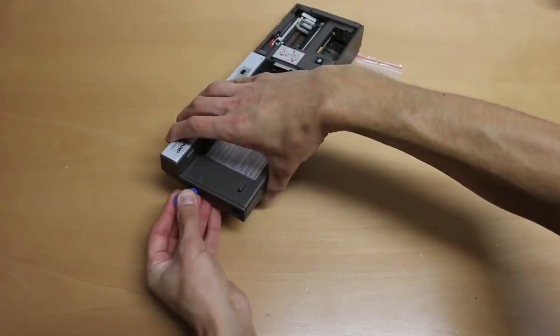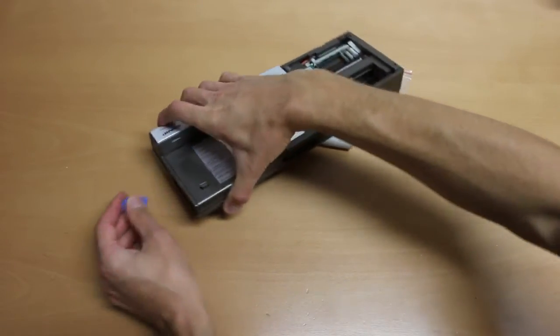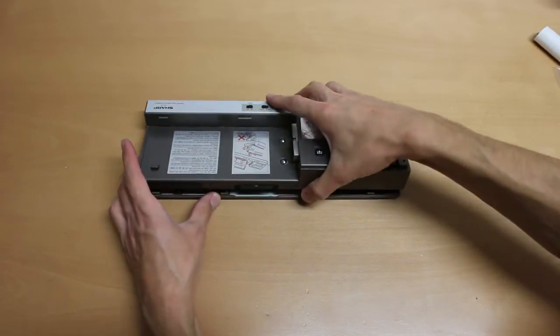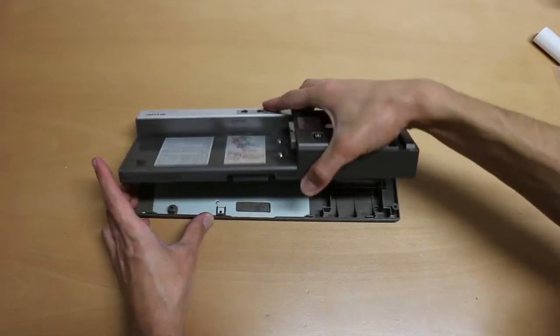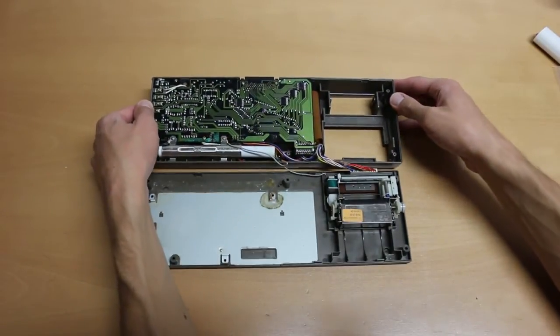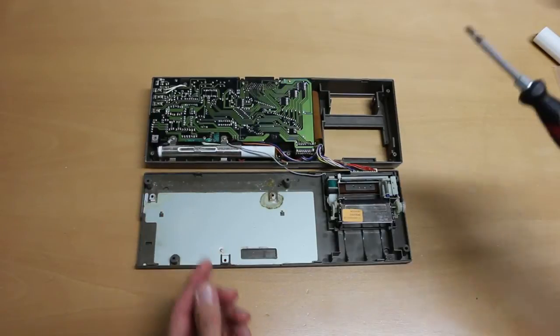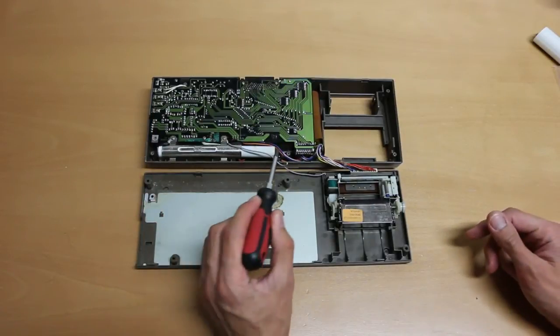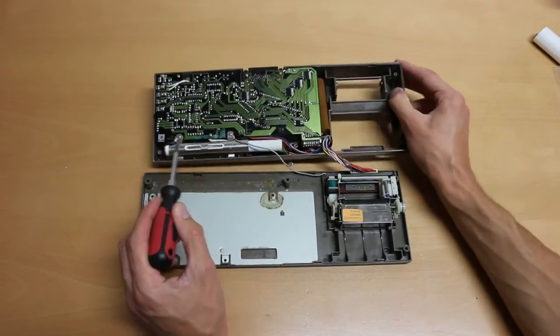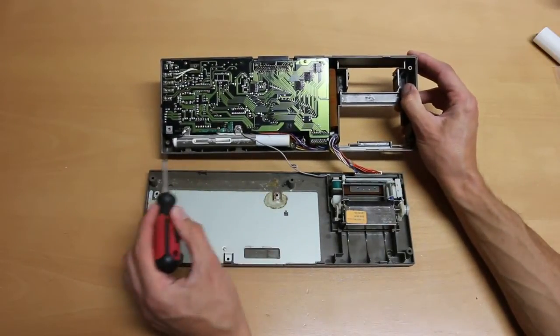When the case is open you can put the upper part aside. As you can see here, the batteries have actually spilled — there's battery acid at the contacts of the batteries, here and also here. The whole battery is actually covered in battery acid.